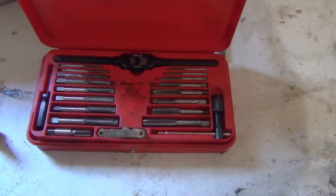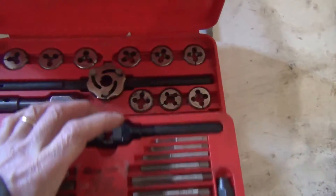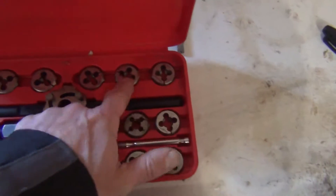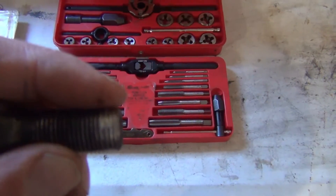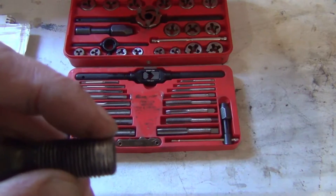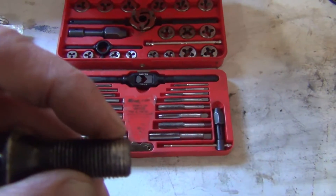This is a metric tap and die set. These are the taps here, and if I lift this off, underneath are my die sets, which are the circular units right here. You would use a tap and die set to fix damaged threads. Now keep in mind there's a limit to what a tap and die set can do — if you don't have any metal left over, you're not going to be able to re-thread that correctly.